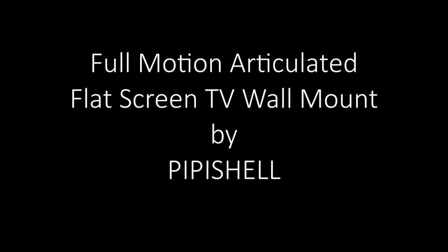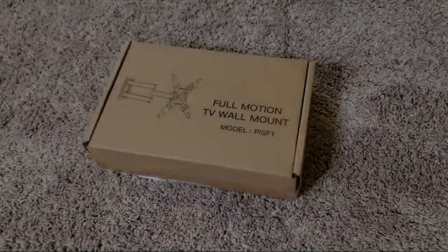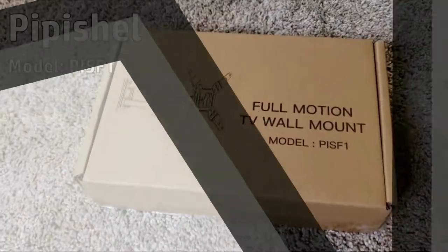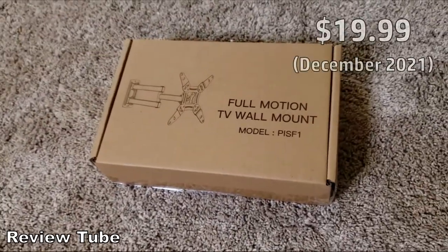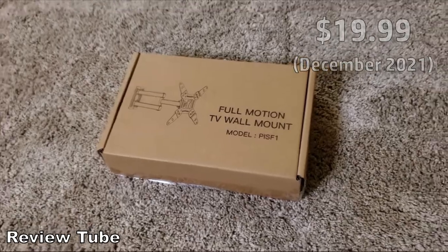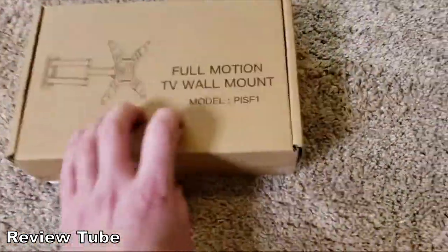Hey everybody, welcome to my living room carpet. This is going to be a quick review of this full motion TV wall mount. This is by Pipashell — it costs around $19.99 as of December 2021. The model number is PIS-F1.